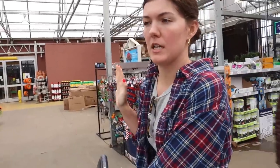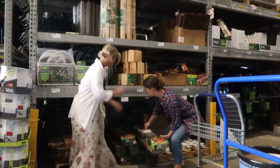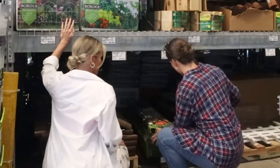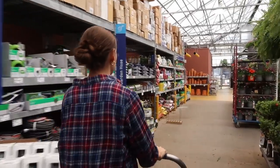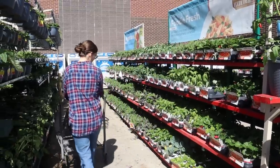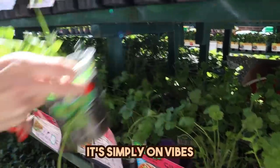We're gonna look for a raised bed kit. The first stop was the garden bed section where we figured out exactly what kind of bed we were gonna use. We got a little DIY kit that looked easy enough to put together. Now it's time for the fun stuff — finding the plants. There's really no rhyme or reason; it's simply on vibes, whichever one speaks to me.